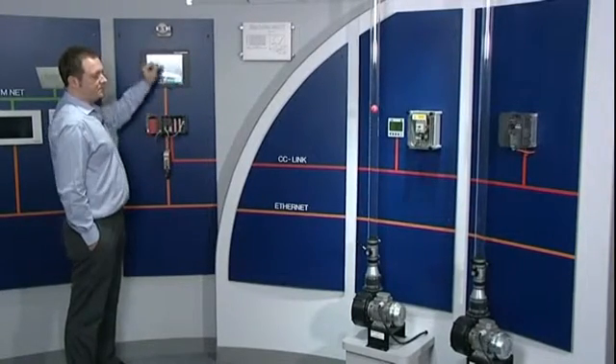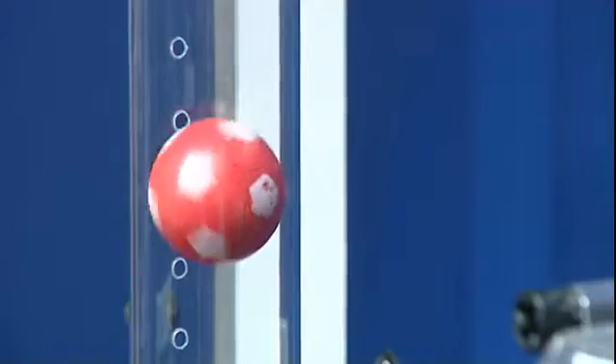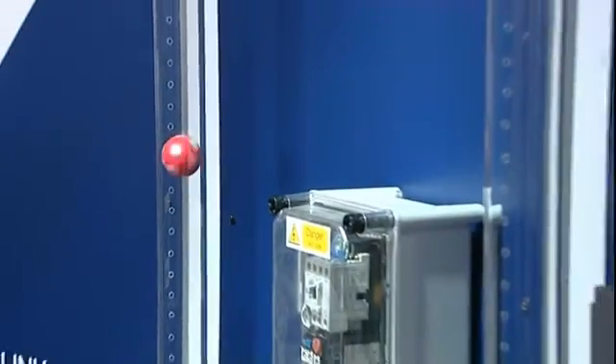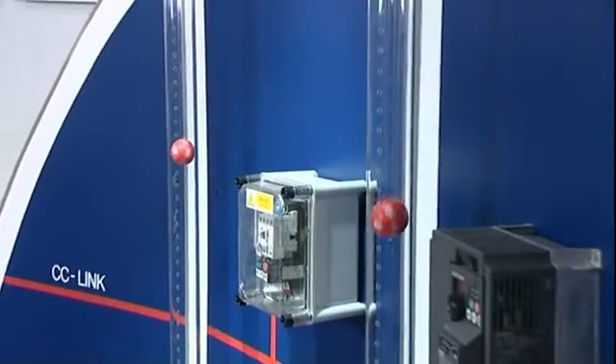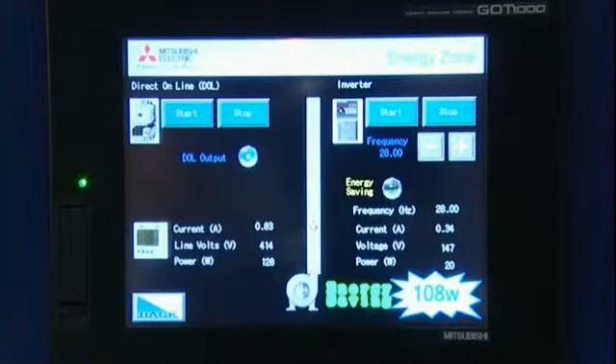If I now reduce the speed of the inverter, what I'm going to do here is match the balls in the tube to mimic the same air flow. So with the flow the same in both tubes, I can now see that the DOL system is at 0.8 of an amp and 414 volts, whereas the frequency inverter, having reduced the speed, is at 0.34 of an amp and 147 volts — saving overall 110 watts.